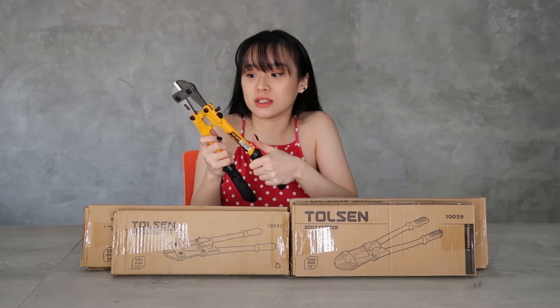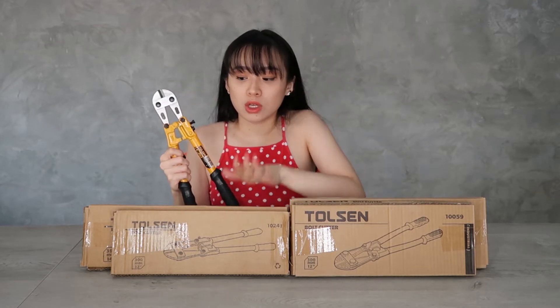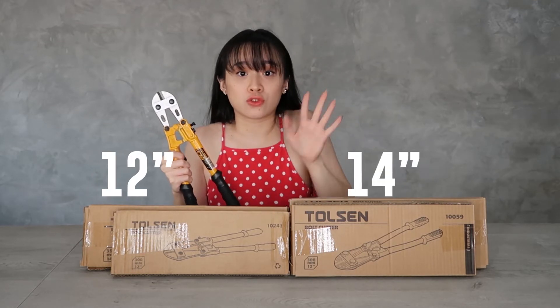Forgive me because I have already unboxed it myself — I'm so excited for this one, that's why I'm sorry I opened it first. So this is the regular one, and we have the 12 inch and the 14 inch for both.